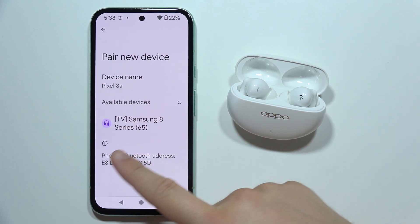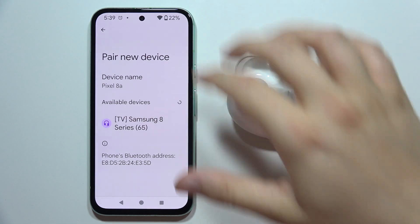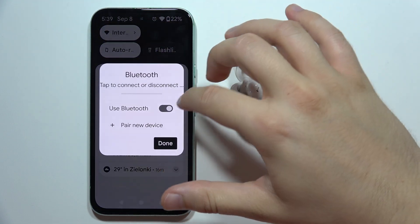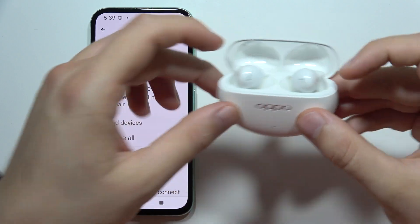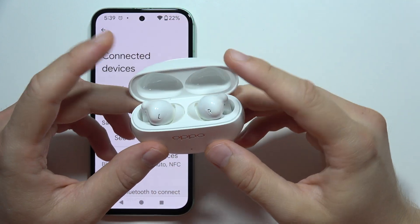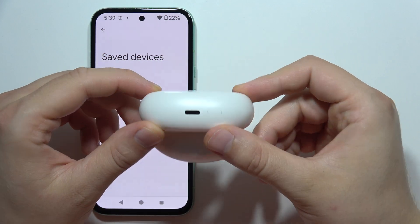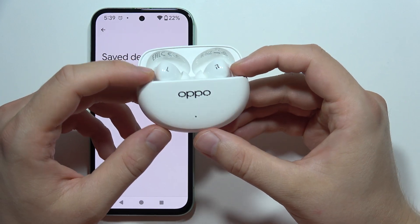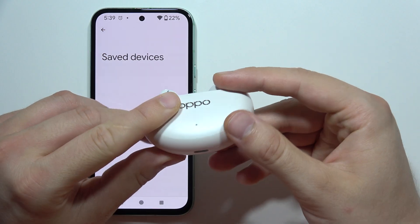Let me show you how I can fix this connection pairing issue on the Oppo Enco Air Fork Pro. First of all, I will highly recommend you to start by turning off the Bluetooth on your phone, then move to your earbuds. You have to be sure that you place both earbuds inside and also that you have enough battery on your charging case. I recommend charging the case with the USB-C port for about 5 minutes.